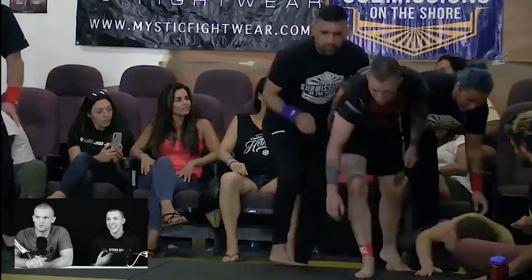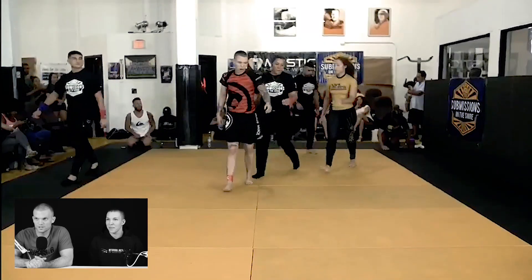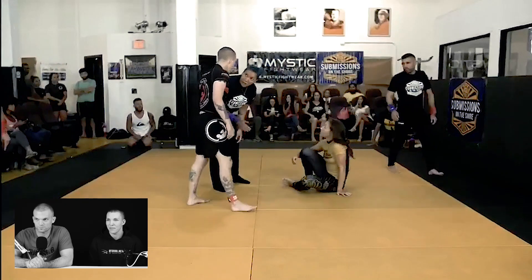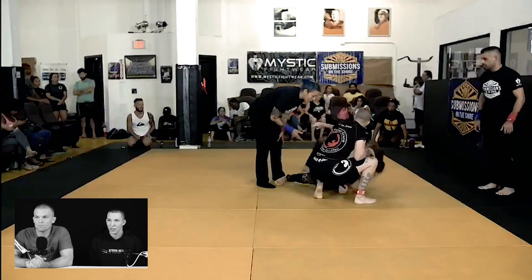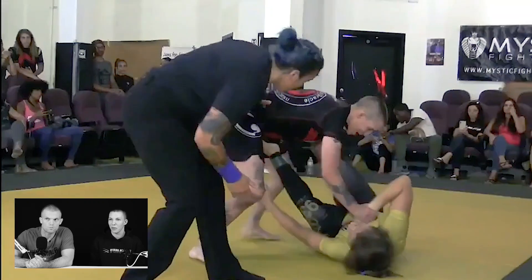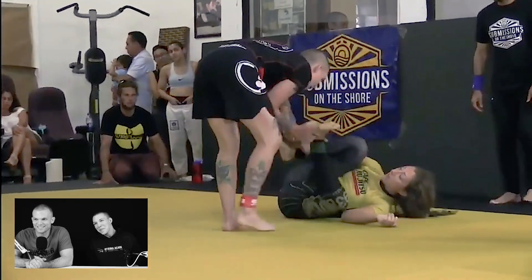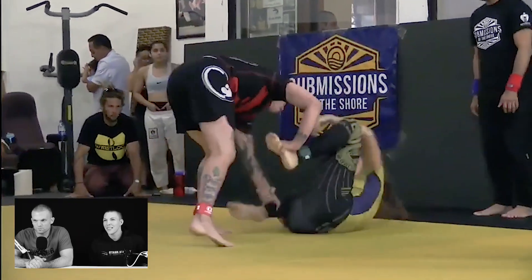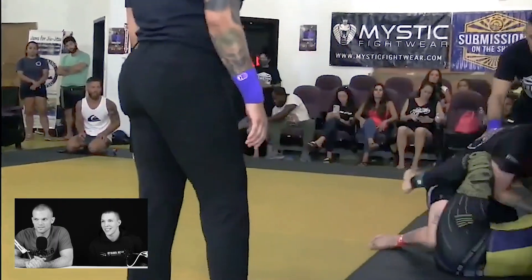Both of you here are pros. You did a great footsweep to initiate the takedown and the pressure. It's funny — at one point they tell us to stop using the matted wall, but we're both MMA fighters so we're both using the wall. Again, great pressure.